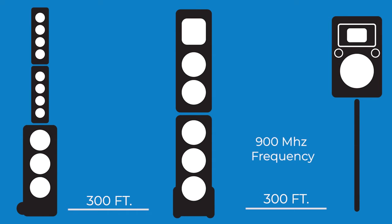Just like a radio station, you set the main unit and the receiving unit or units on the same channel. Easy as 1, 2, 3. Here's how.